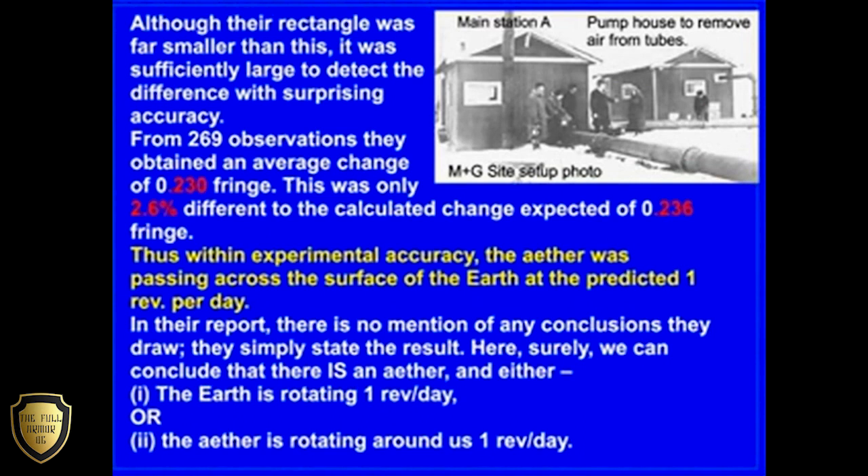Although their rectangle was far smaller than this, it was sufficiently large to detect the difference with surprising accuracy. From 269 observations, they obtained an average change of 0.230 fringe. This was only 2.6% different to the calculated change expected of 0.236 fringe.